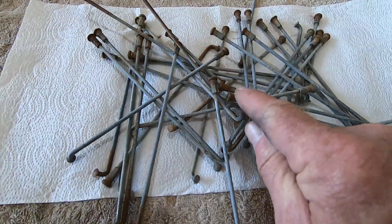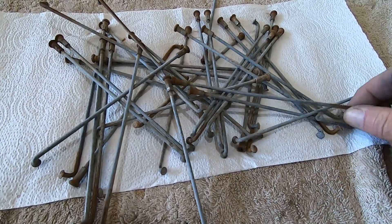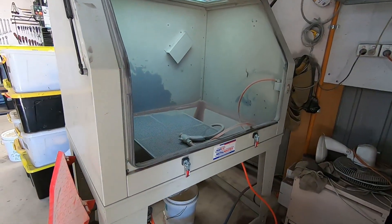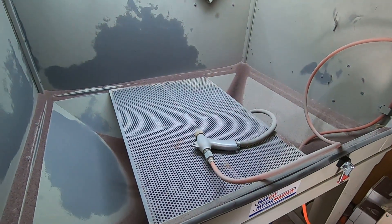The first thing we've got to do is knock all this old plating, rust, and everything off these spokes and clean them up so that they are just bare metal. So the first thing I'm going to do is chuck them in this dry blast cabinet here and hit them with a dose of garnet.